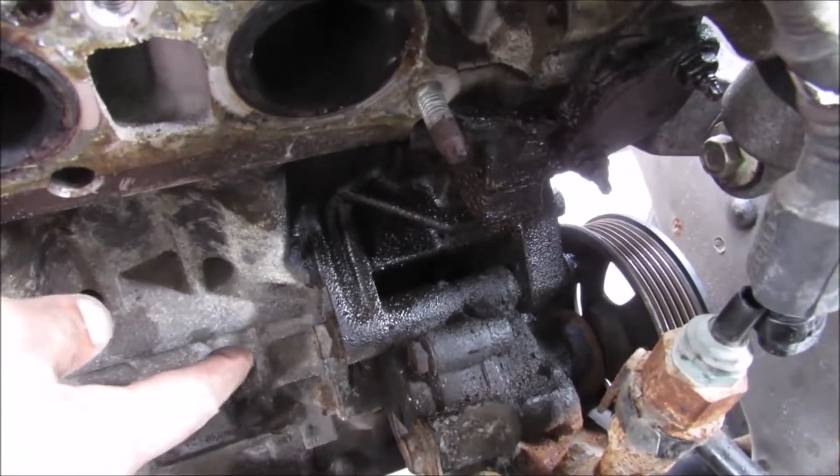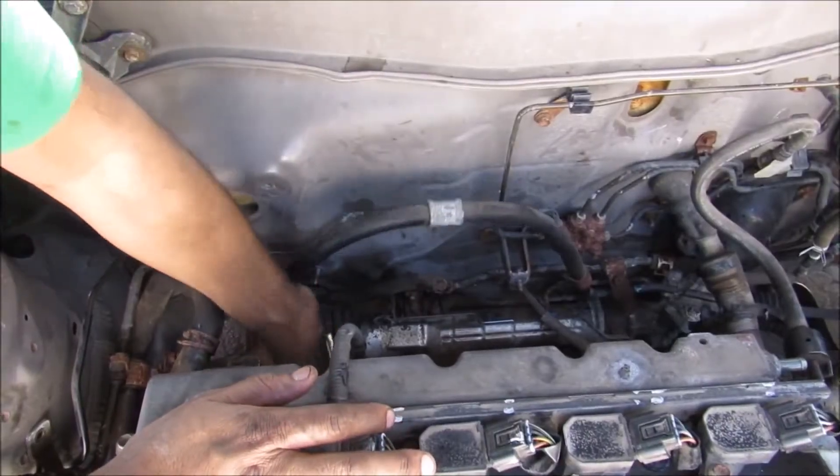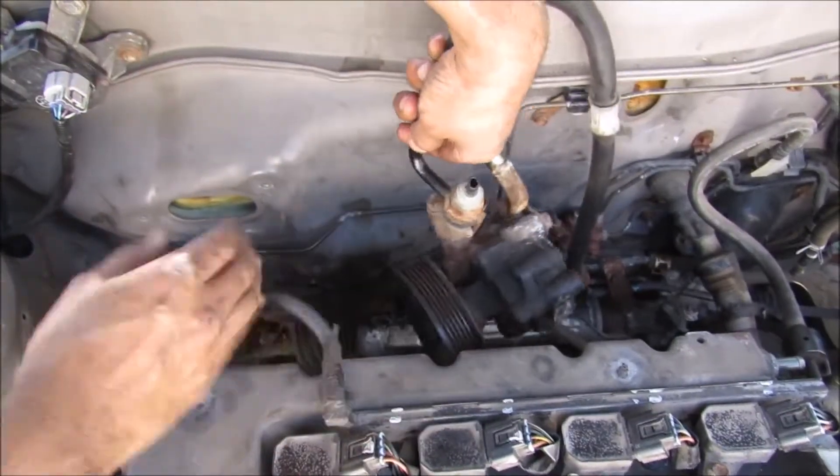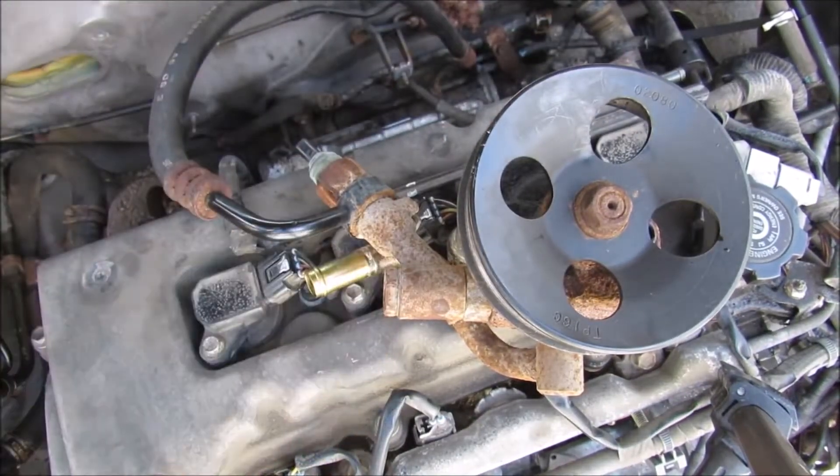The power steering pump is held to the engine block by these two 14mm bolts. I'm going to remove the power steering pump from the back of the engine. Here's the power steering pump removed, and I've got this union bolt here that I'm going to remove.